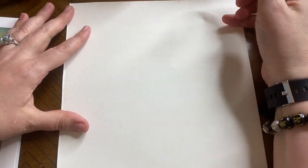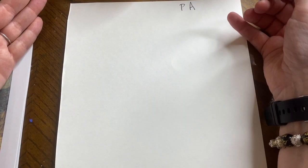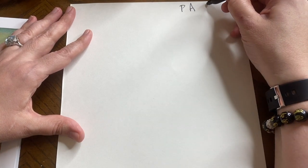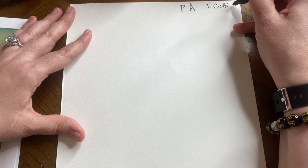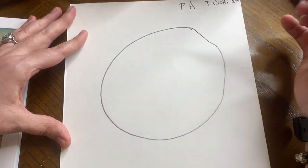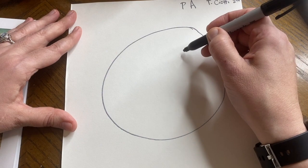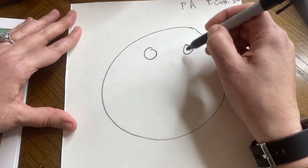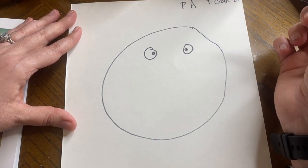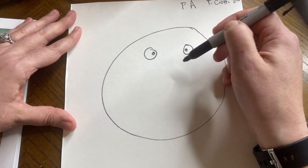First I'm going to show you the common mistakes made when doing facial proportion — this is the pre-assessment part. First, kids do a head that is kind of a circle — that's not what a head looks like, but that's what kids do most of the time. Kids do eyes that are way up here and they're usually circles, but in real life eyes are not way up here and they're not usually circles.